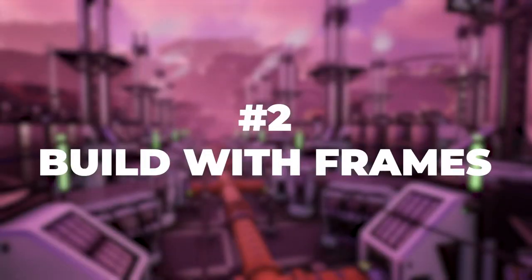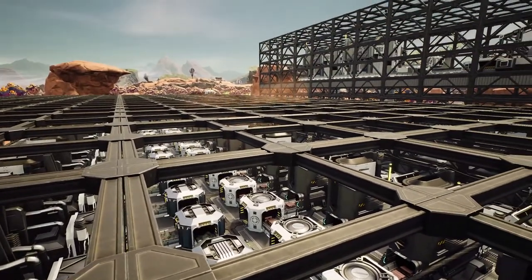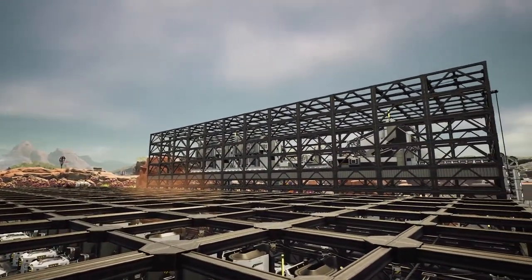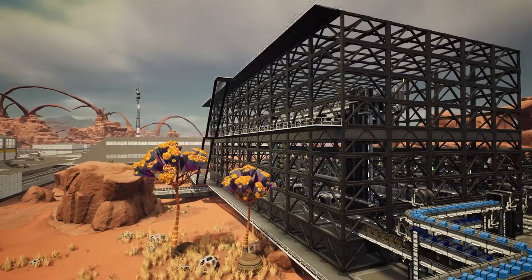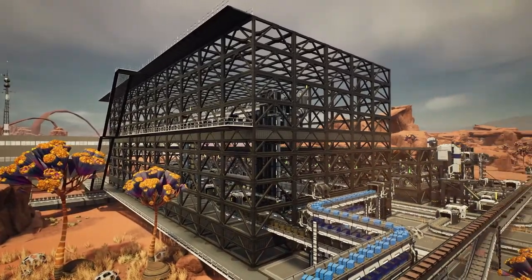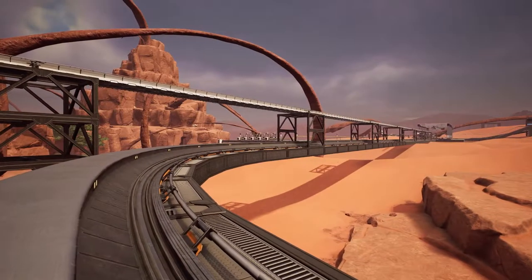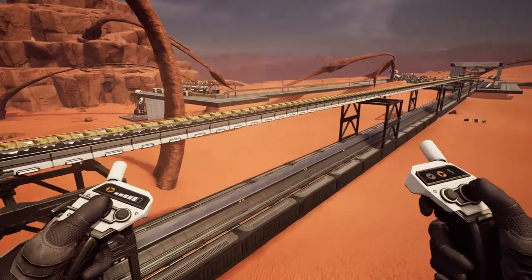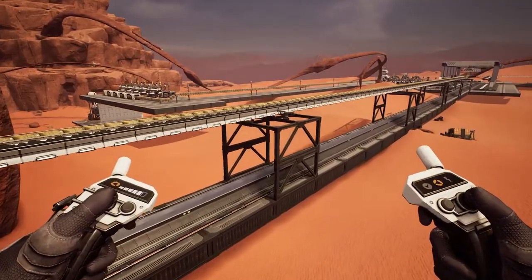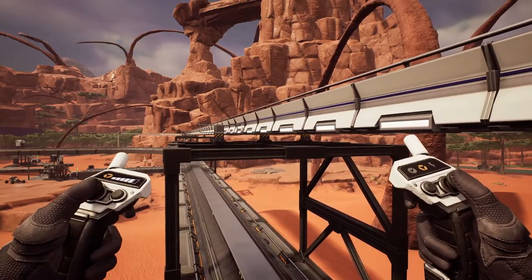Number two: build with frames. Frames and frame foundations can really help spice up a boxy factory. In fact, I made an entire factory building made up of only frame walls and foundations, and I absolutely love how it looks. I also think they're really cool when you need to elevate something small, like in this case where I needed to route some belts above a train track. A full wall would be too disruptive, but the frame walls and foundations are see-through enough that they don't block much. They also have perfect snap points for attaching belt supports, so they won't interrupt your construction.